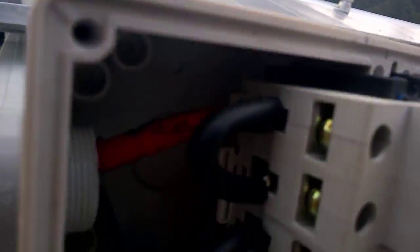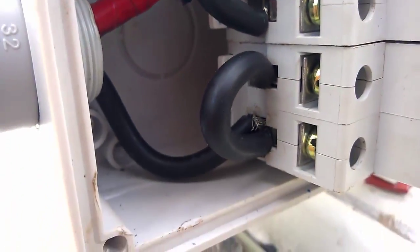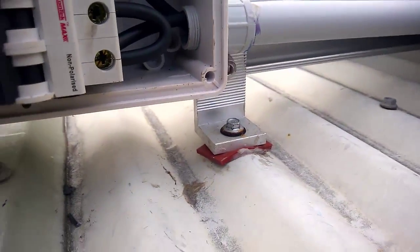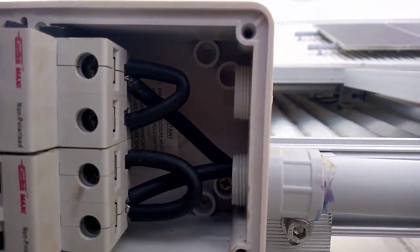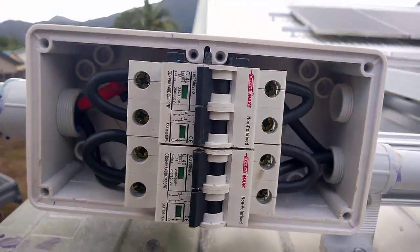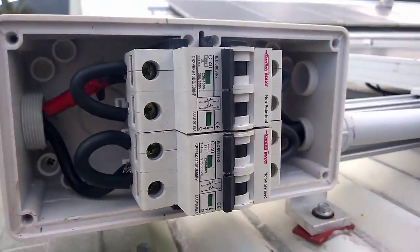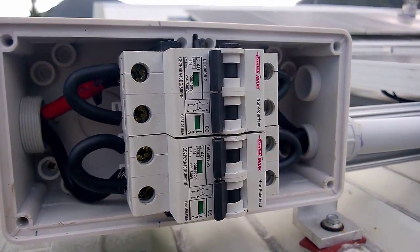Okay guys, here you go. There you see — it's all looped and comes out from that side, and it does the same there. That's it, guys — quick and easy. That's how you wire two-pole breakers. I hope you enjoyed this video. You guys take care and I'll see you guys later.